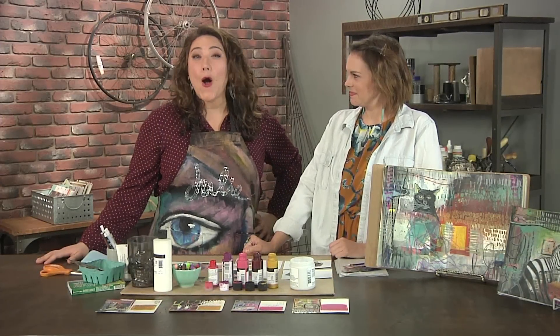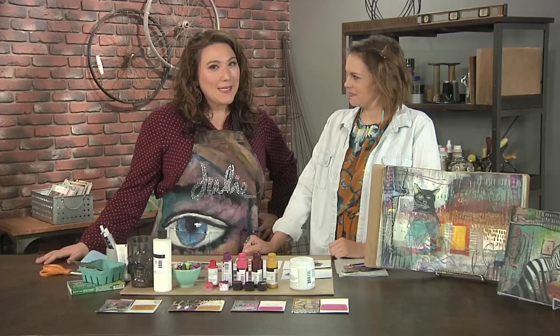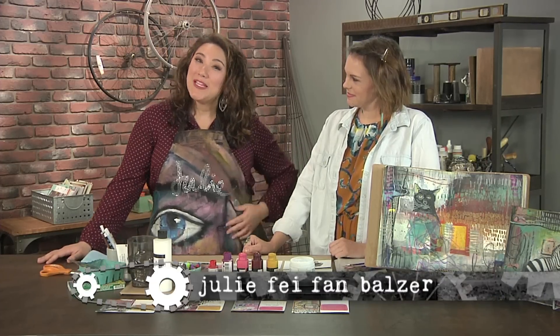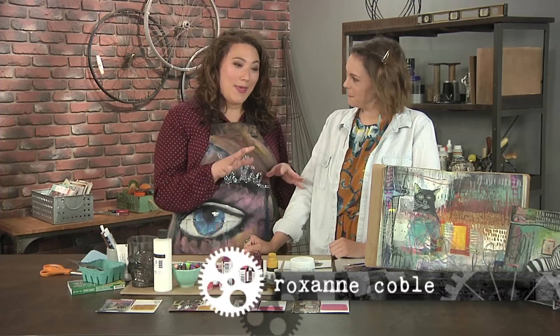Peel back the layers to discover all sorts of new possibilities. Part of that maker look is combining materials in layers until you get the finished look that you want. Hi, I'm your host Julie Faithann Balzer. We're going to begin today with artist Roxanne Koble as she adds a mixed media twist to snail mail.